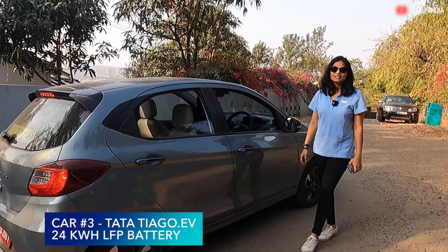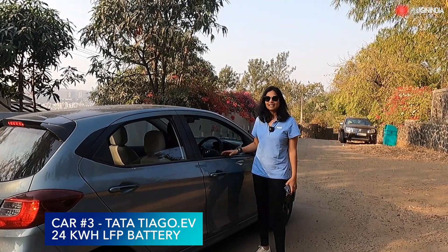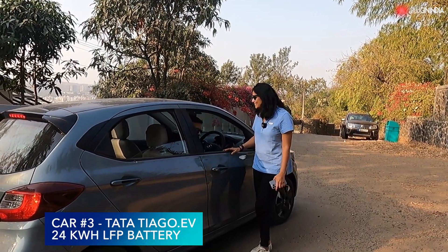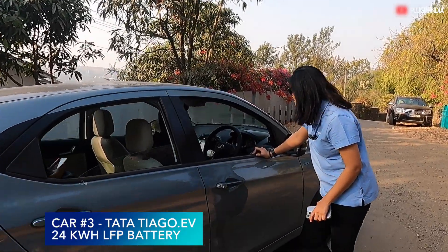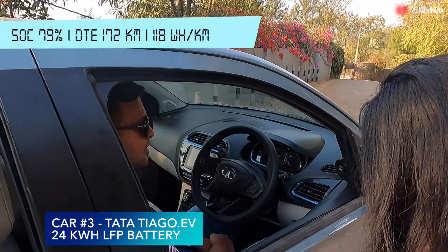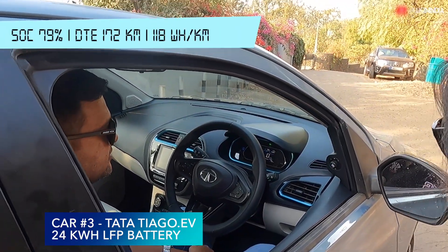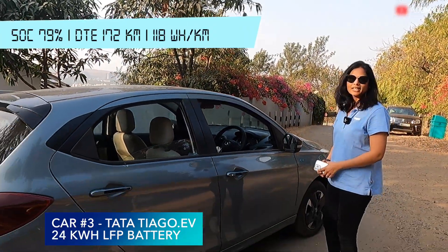Car number three — we have the Tata Tiago EV, the new car. Here we have Sagar again from the community. Could you please tell us the state of charge and the range? The SOC is 79 percent and the range is 172 kilometers. So let's see how this car performs — let's take a drive.